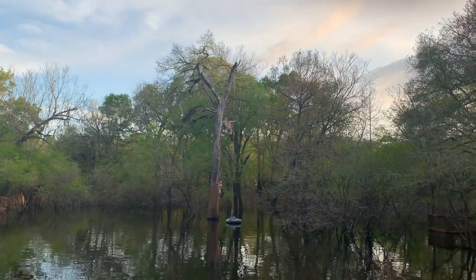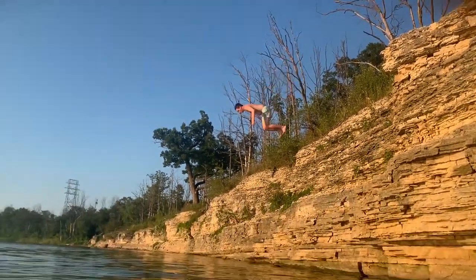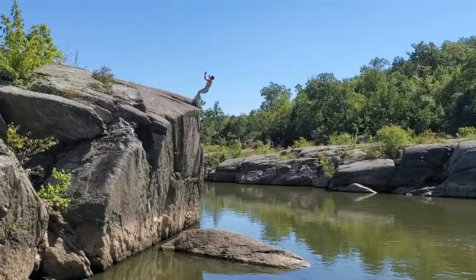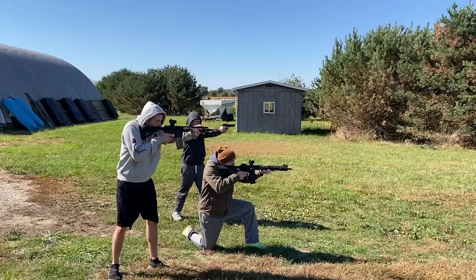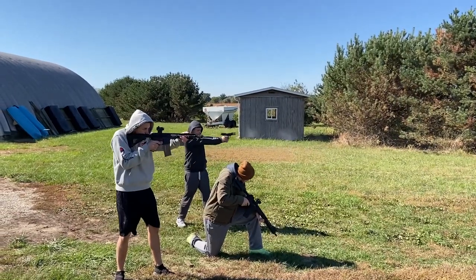I'm super excited for this video. I'm going to roll the cliff jumping edit one more time because I spent a lot of time editing it and it's super cool. But make sure you stick around to the end of the video.